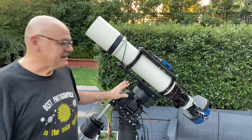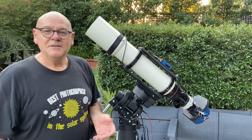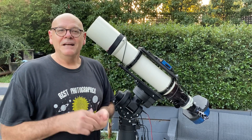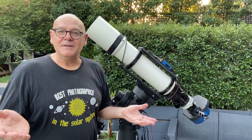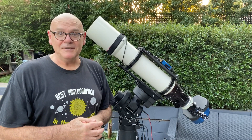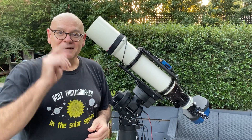I was pretty impressed. It's also got homing sensors in it, which means it's now compatible and can work in full automation mode using a program called Voyager. And that's the other thing we want to talk about.